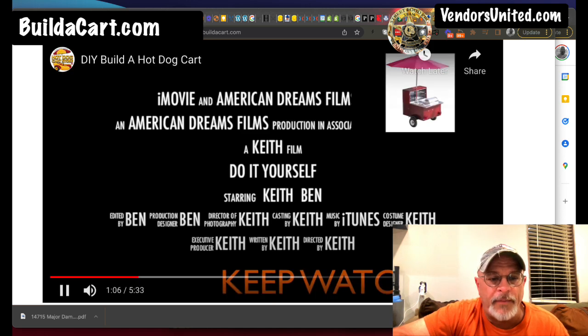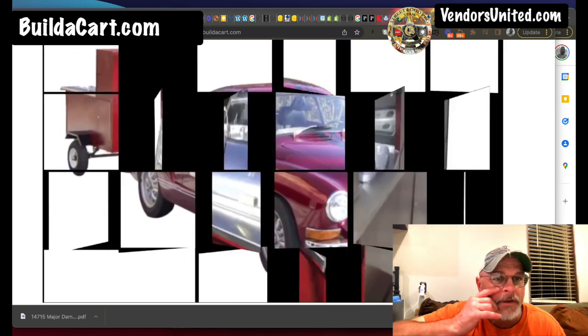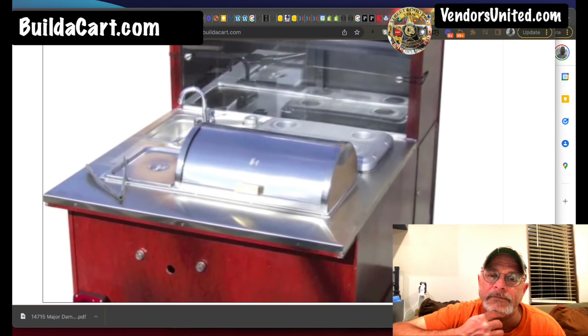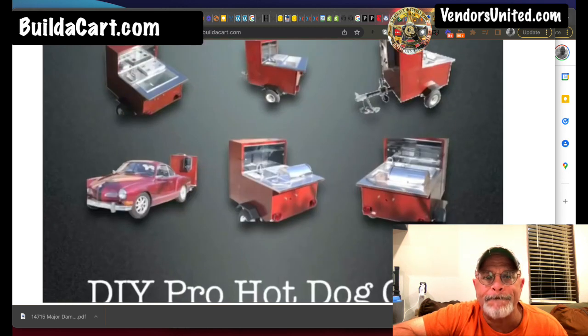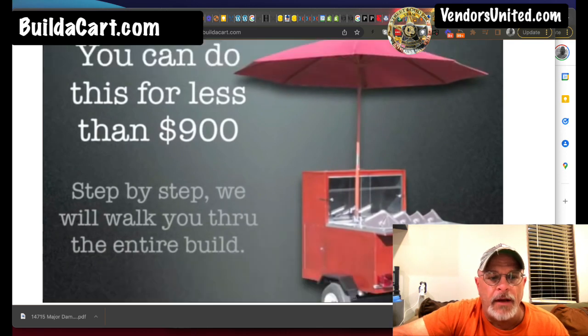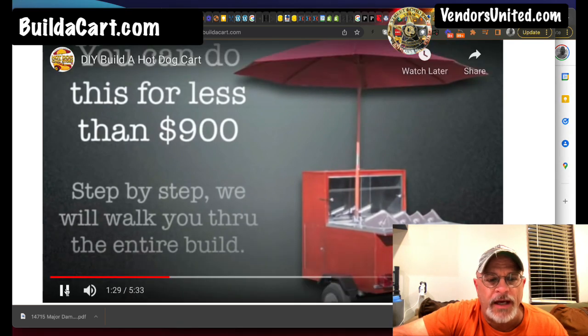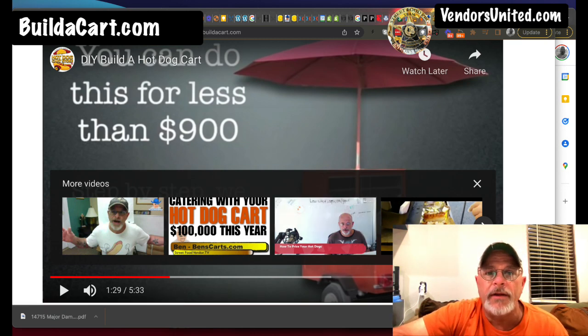Anyway, let me let you see this real quick — this is just an extra picture. With that stainless steel top, you're fine. You will be able to build a cart just like this for less than $900. We will walk you through the entire process step by step. I just wanted to give you a hint of what that was about — watch the top video and then that video will give you more details to help you decide if it's for you.